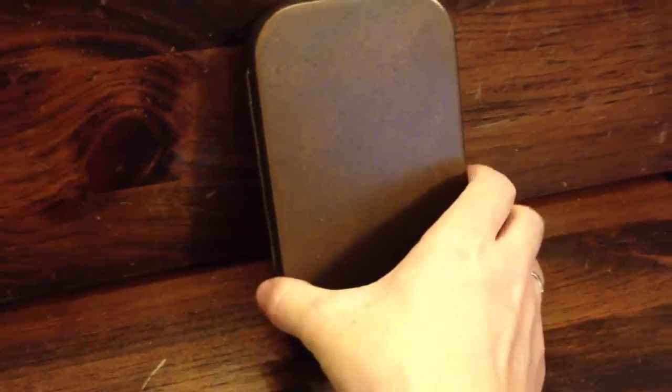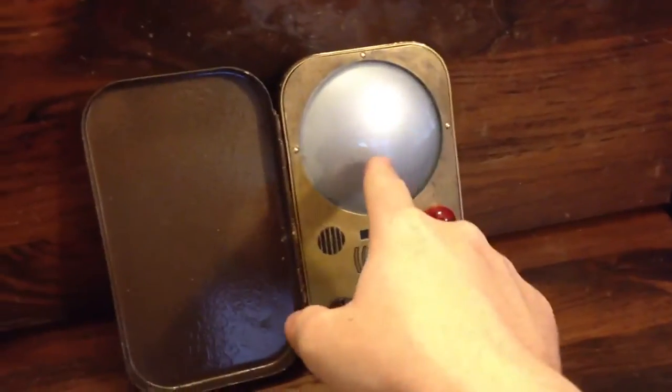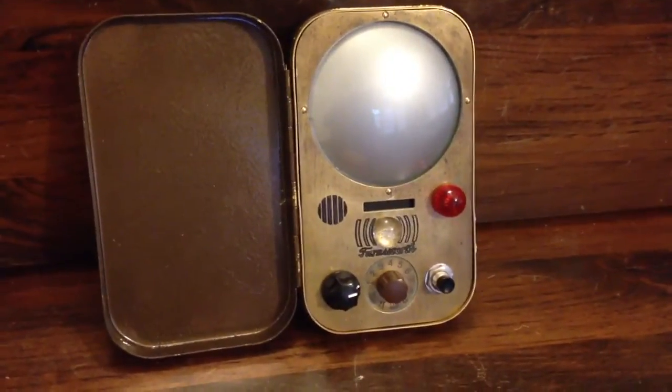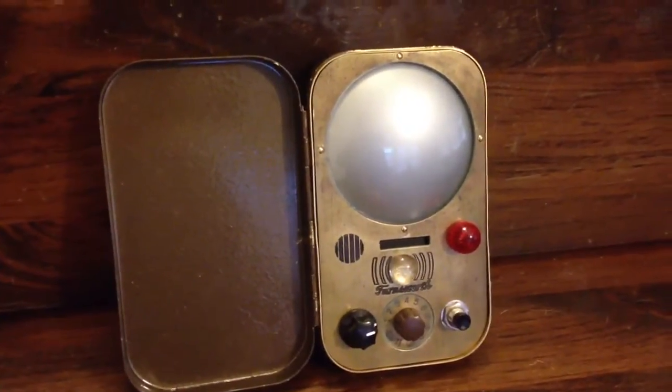I wanted to post a quick video of my homemade Farnsworth. As you can see, it differs from the QMX with the gray screen rather than a black one. I decided to go with gray to give more of a CRT television feel.